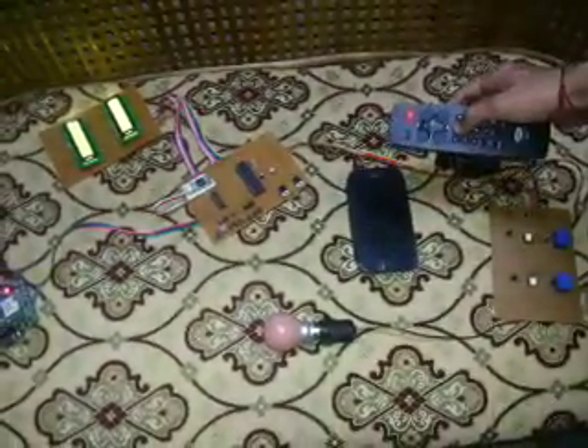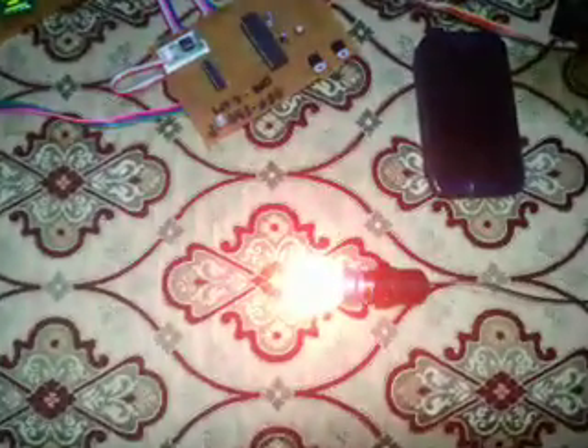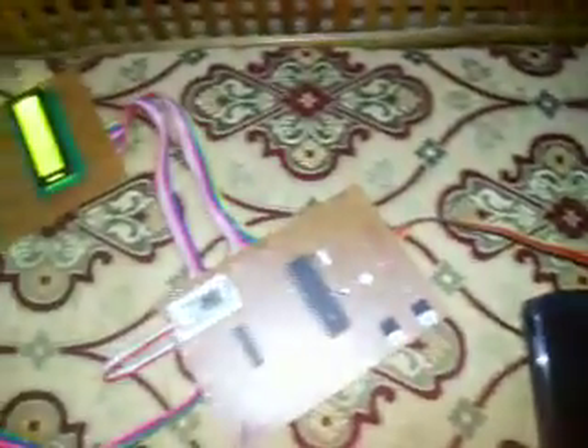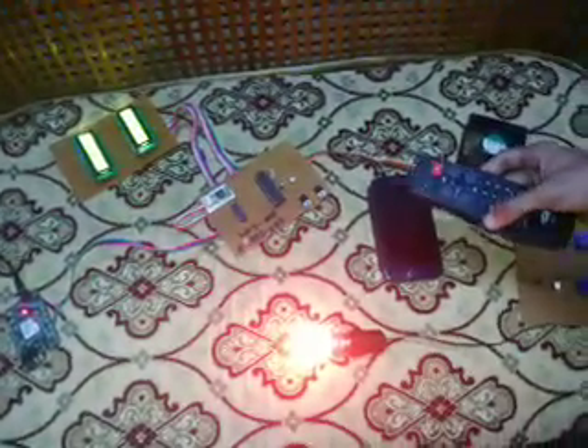Pressing 2 on the remote switches the bulb back on. If I press 3, it switches off the fan and the LCD also displays the updated status. Pressing 4 switches the fan back on.